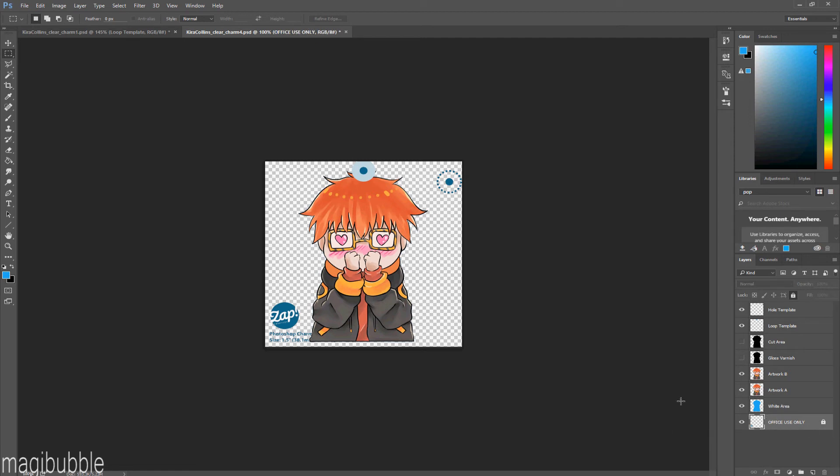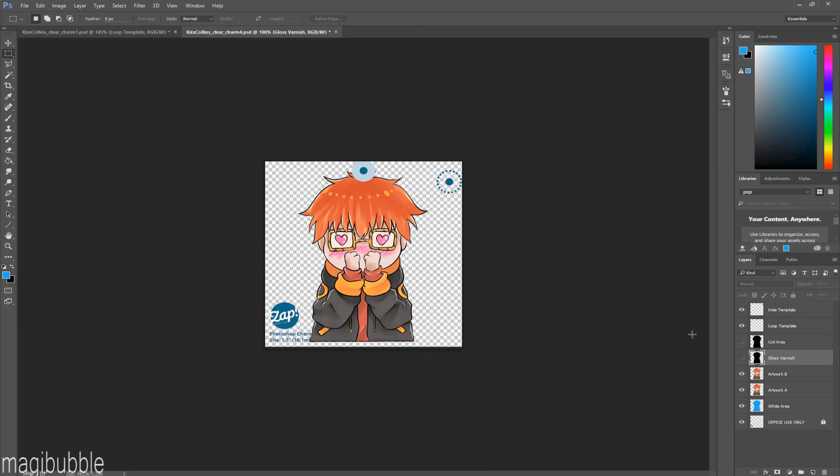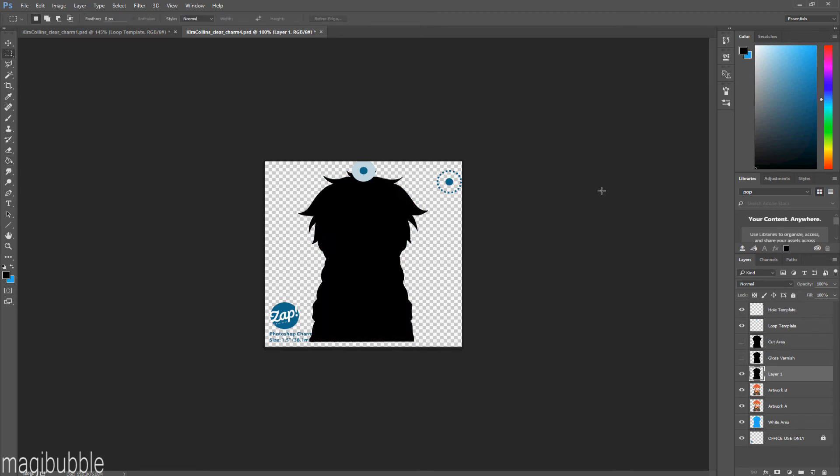Next is the gloss varnish layer. If you want your charms to have a matte finish, just ignore this layer and leave it blank. If you want a glossy finish instead, select your design again, go onto the gloss varnish layer, select black, and paste it over the layer — so it should just be a solid black block.